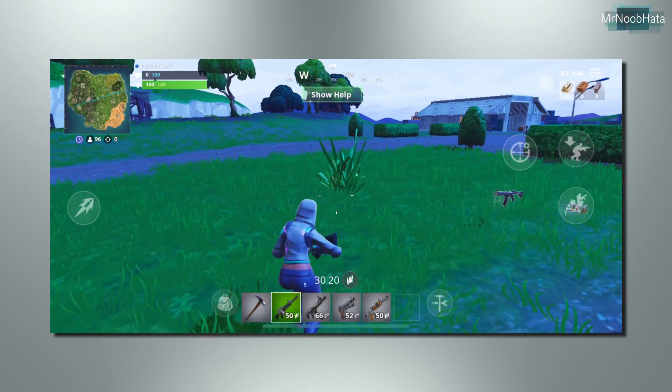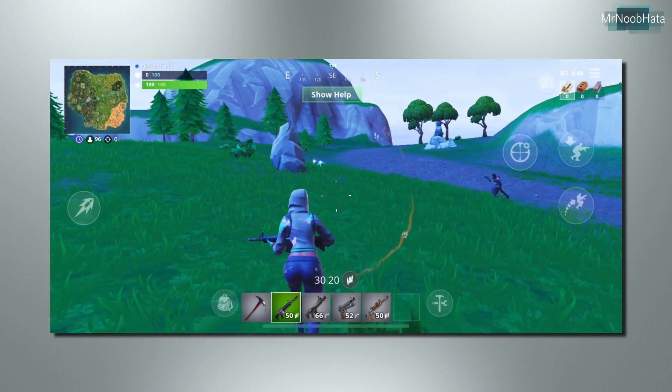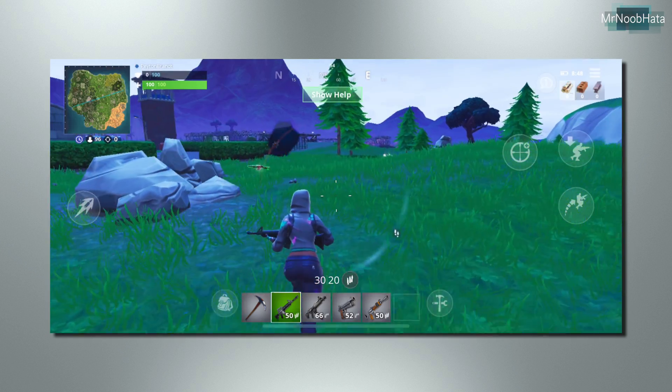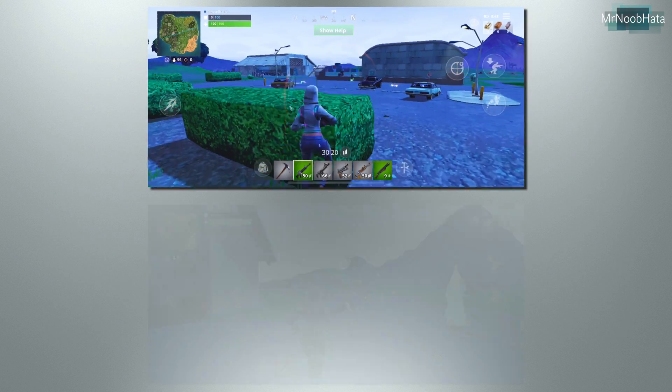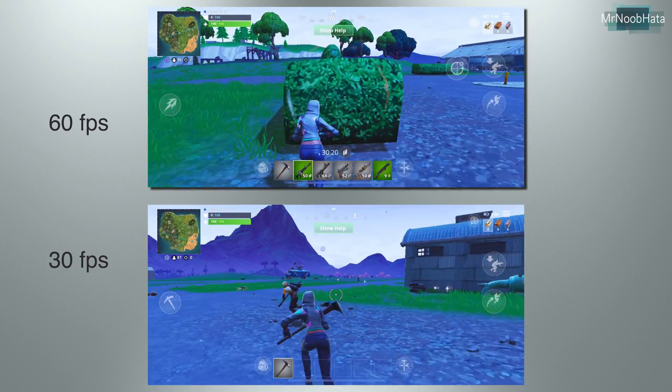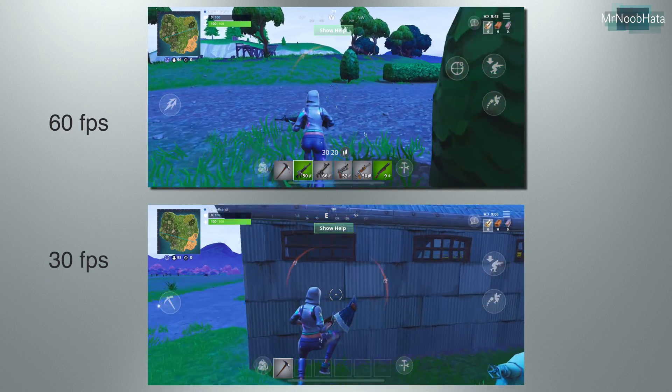So as you can see, just even the pre-game lobby, you can see it's a lot smoother. Definitely much improved over 30 frames per second and it's definitely noticeable. I'll show a clip of 30 frames per second side by side with this one so you can kind of get an idea of the difference between 30 and 60 frames per second when playing this game.